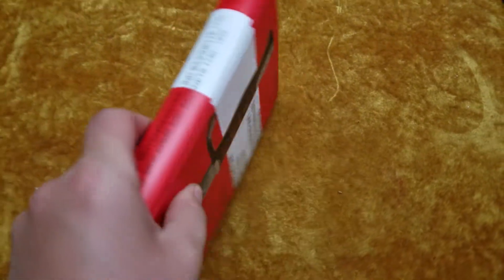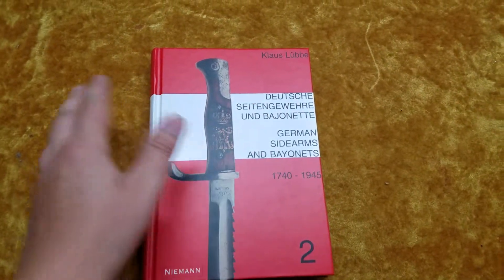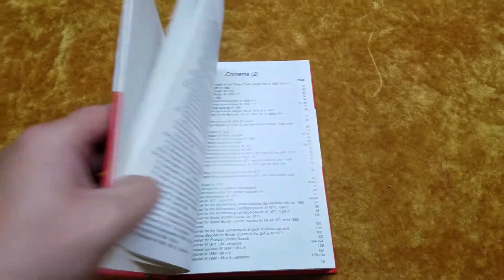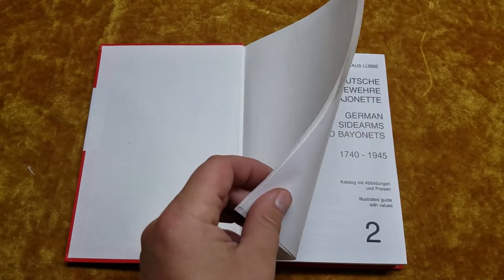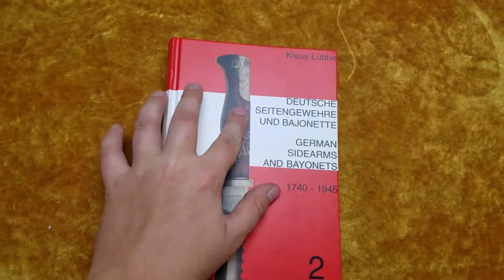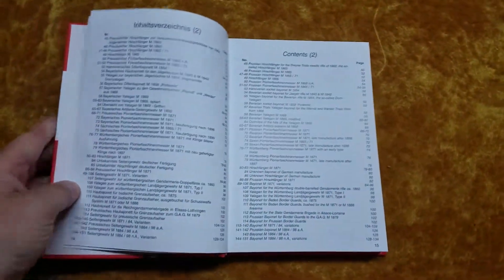It's a nice hardcover — it kind of stands out. It's got the red and white, kind of stands out on your shelf. It is written in German and English, if you didn't see that on the cover there, so that's kind of an interesting thing.